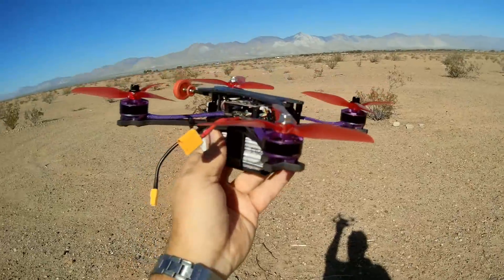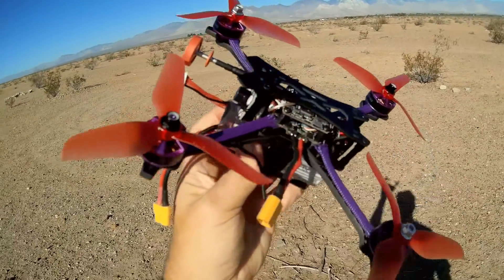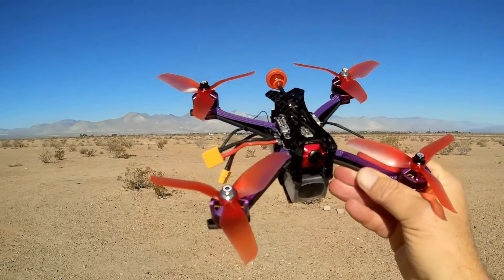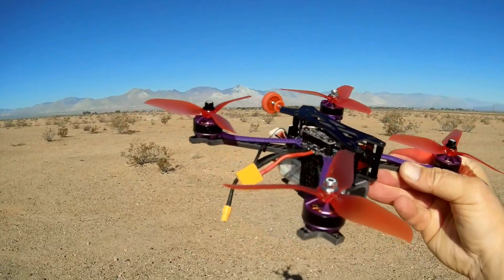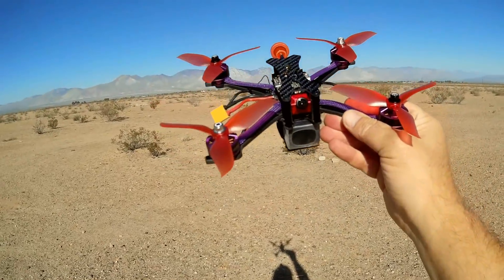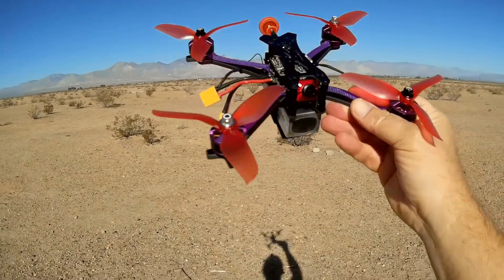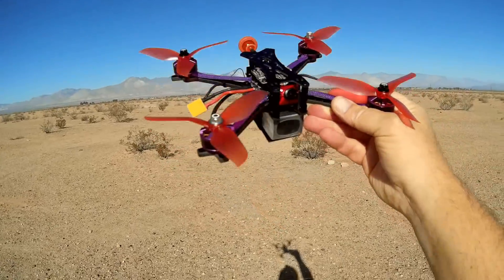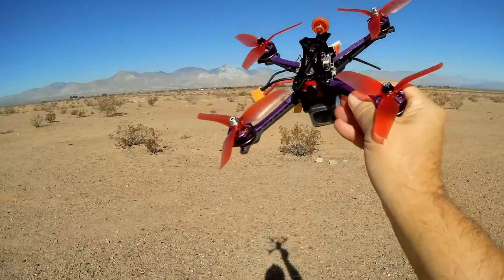This was already set up in Betaflight. When I plugged it in, all the switches were exactly the way I liked them. Hopefully they took some time to adjust the PIDs too, but we'll find out shortly. So let's go for a flight and see how it performs. I'm going to start out with line-of-sight flight, and then we'll switch into Acro FPV.